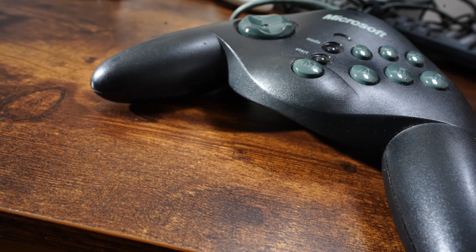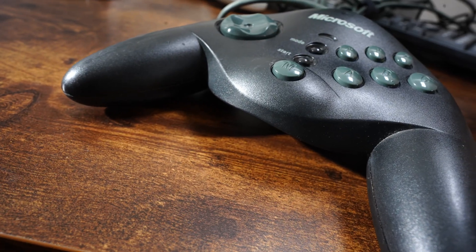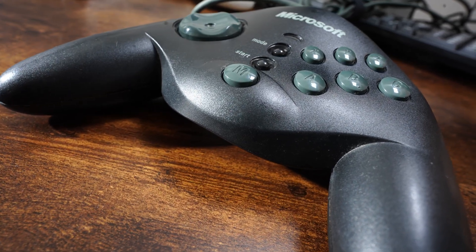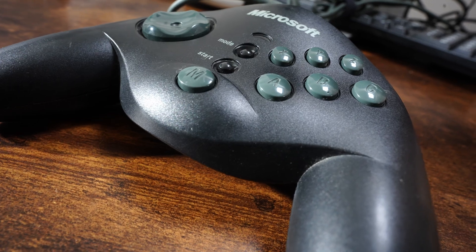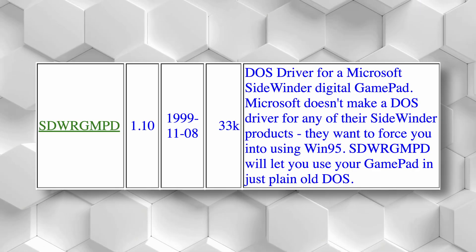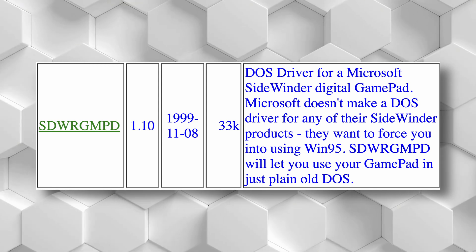It wasn't until the Gameport version of the Microsoft Sidewinder gamepad that I felt a PC controller could compete with a console controller. However, that gamepad was Windows only, and while there is an unofficial DOS driver for it, I've never been able to get that driver to work.